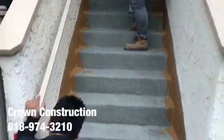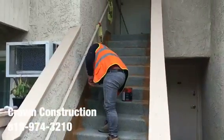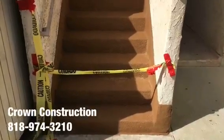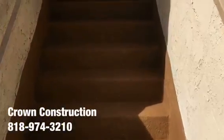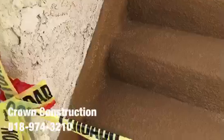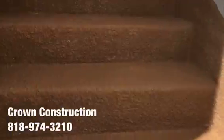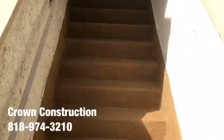Coming out very nicely. To complete the project — waterproofing a staircase — this is what it looks like all the way through. All the bad wood has been replaced completely, and also the sides.